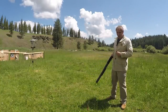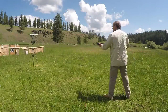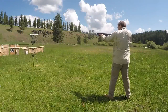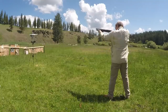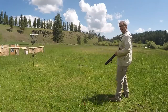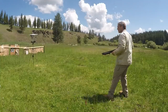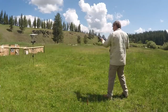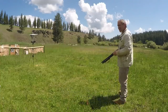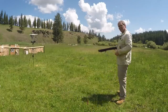Now let's see how this ammunition performs out of the Shockwave. Readings: 1136, 1118, 1112, 1099, and 1100.